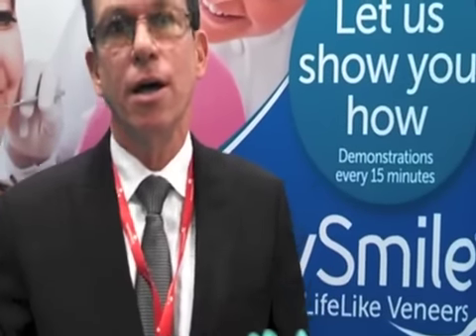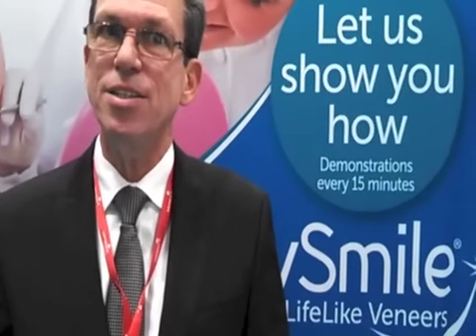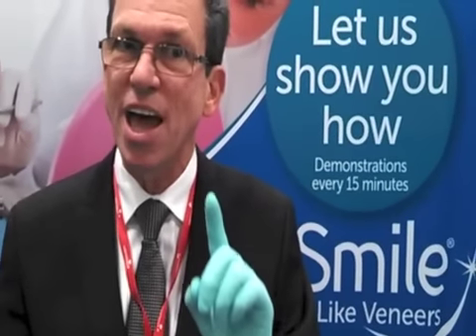I am always available for consultation. If you have any questions, please feel free to email me at incrediblesmiles@AOL.com — that's Incredible Smiles with an S. Our website is www.EasySmilesSystem.com. I look forward to helping you and your patients have dazzling but natural-looking smiles. Thank you very much, and I hope you enjoyed our little tutorial.